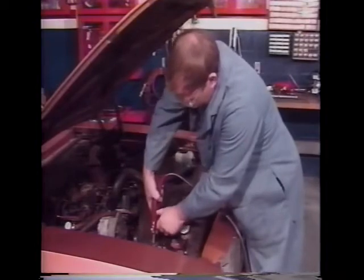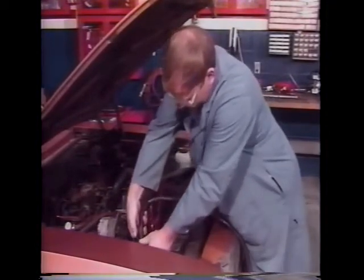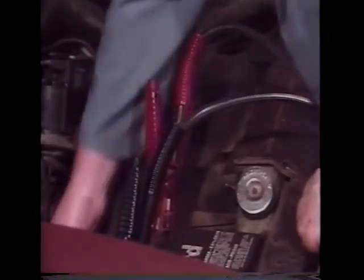It's not recommended to load test a battery that is not at least 65% of full charge. Connect the load leads securely to the battery terminals — red to positive and black to negative — and make sure you have a good electrical connection.